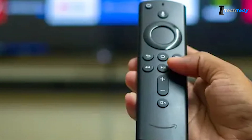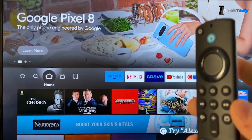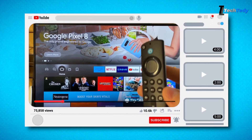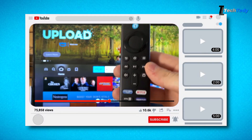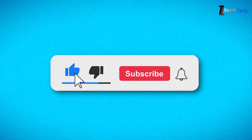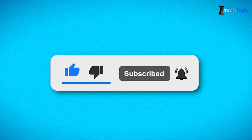How to reset a Fire TV remote when the buttons stop responding or the remote isn't pairing. A full reset can usually fix it. In this video, you'll see step-by-step instructions and easy troubleshooting tips you can try at home to get your remote working again. Make sure to hit the like button and subscribe to the channel so you don't miss future guides.